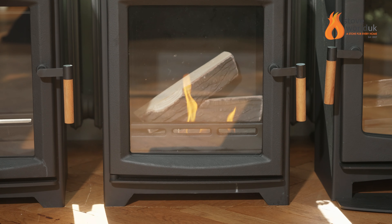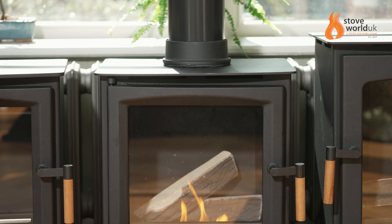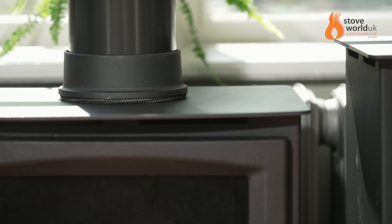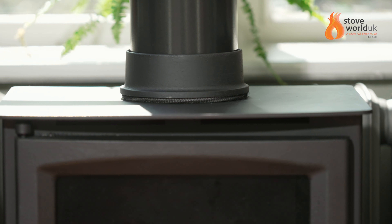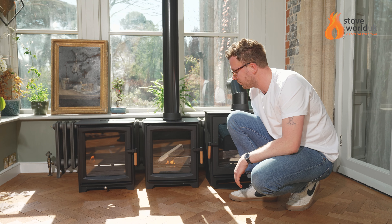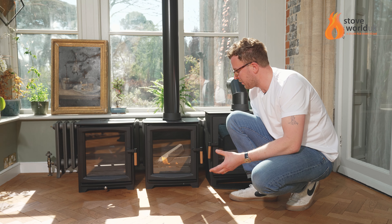No hearth required, no insulation, no maintenance — really easy to use. Just plop it down, put the fuel in, and off you go. It's finished in black, same as the stoves. The flue collar is cast iron, same as the stove — just going back to how very similar they are to each other.